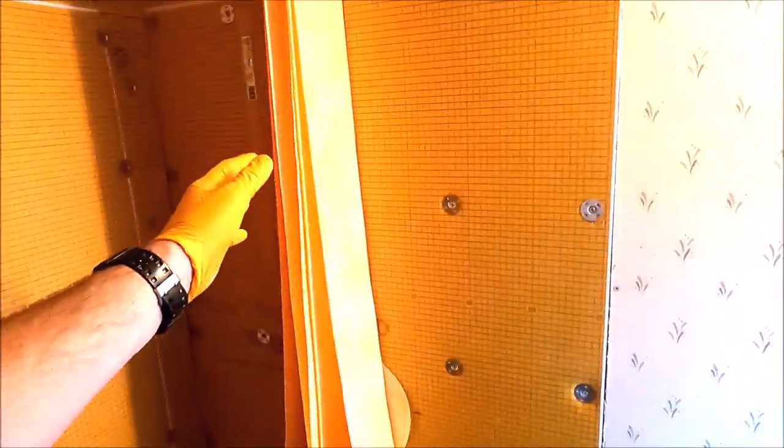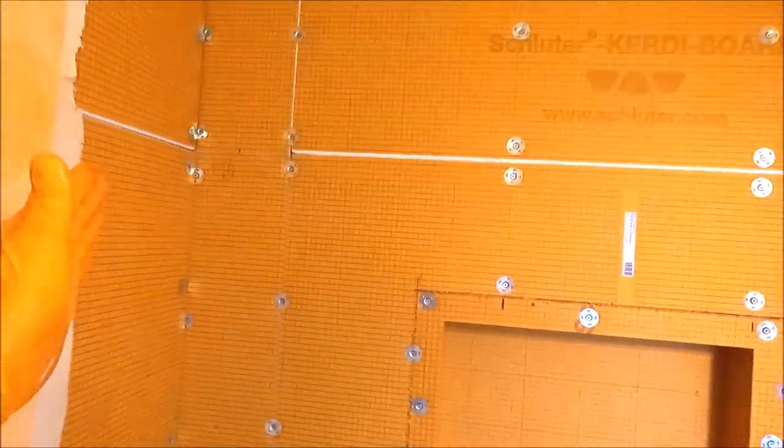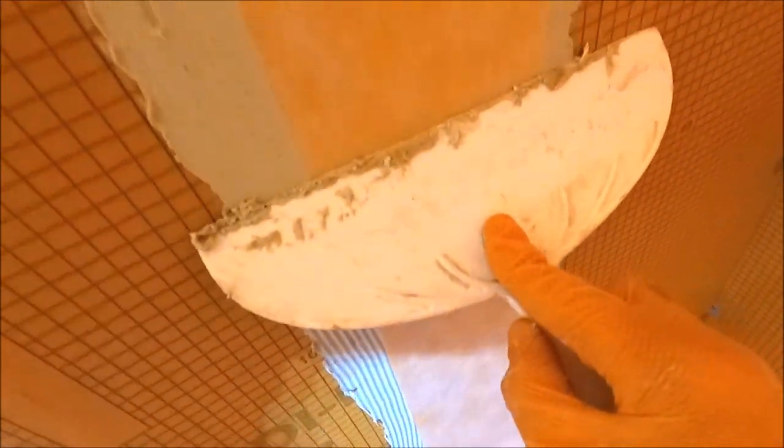Waterproof time. We like to pre-cut all of our band for the screw holes and the penetrations, the corners. We use a cheap drywall plastic knife like this to simply smooth out and embed the membrane into the board.